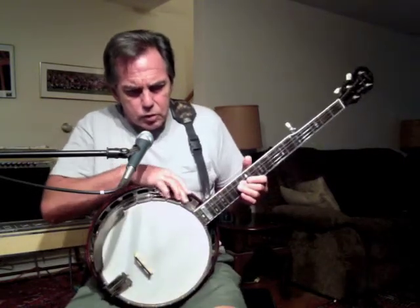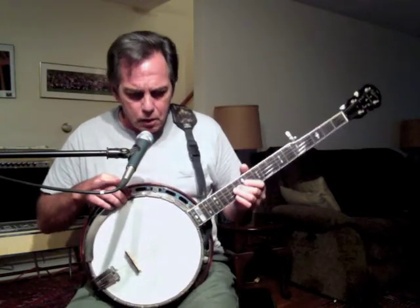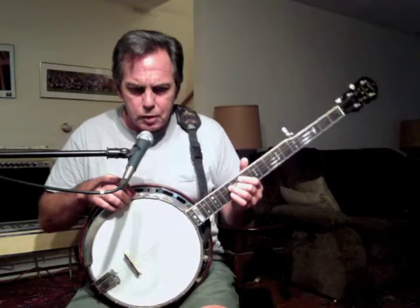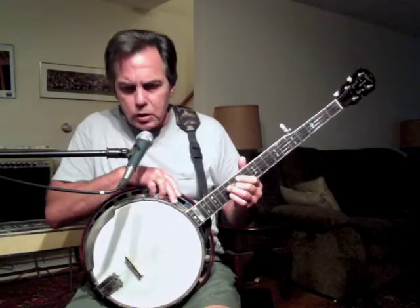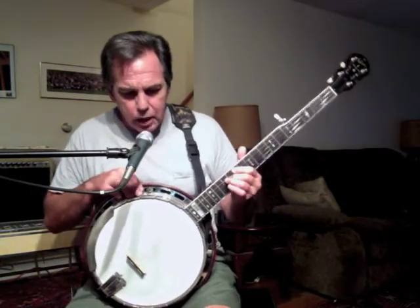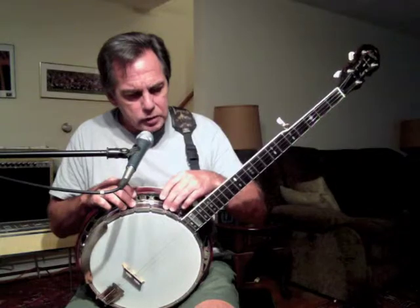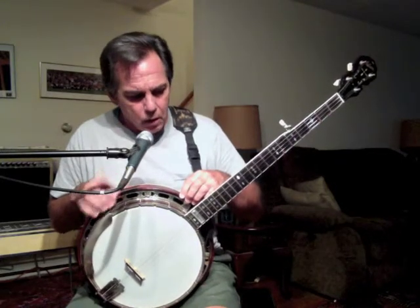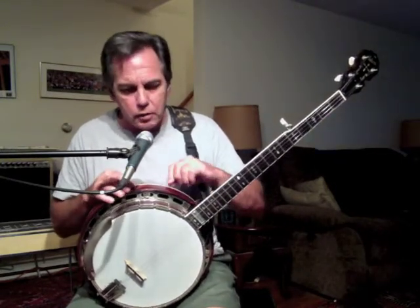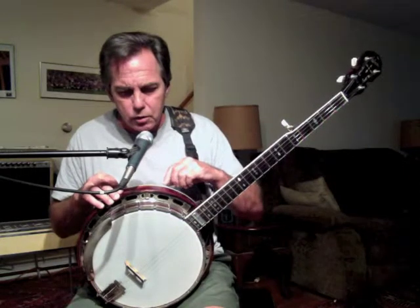Coming around the rim from the tailpiece, we encounter an angular piece of metal known as the armrest. Encircling the entire rim of the banjo is a notched piece of metal banding known as the tension hoop, also sometimes called the stretcher band. In this tension hoop are cut a series of 24 notches evenly spaced around the rim, and in those notches are what we call tension hooks, which pass down through what is known as the flange. On the other side of that flange, there are nuts threaded onto the ends of those tension hooks.